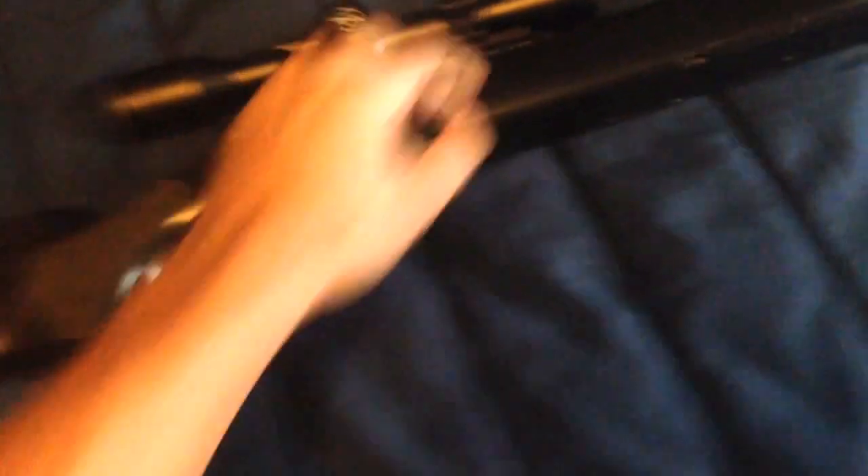The mag is polymer and it holds about 15 rounds. They sell them on airsoft websites like Evike and Airsoft GI — relatively cheap. I know Evike has them for about six bucks last time I checked. This is what it looks like — it's all polymer. You can actually load it down to the last BB and it's not going to fly out on you.